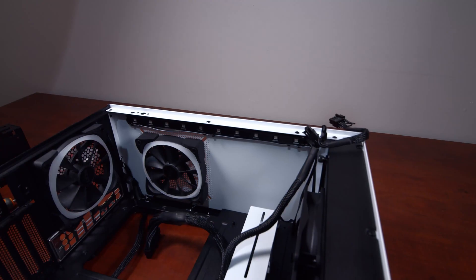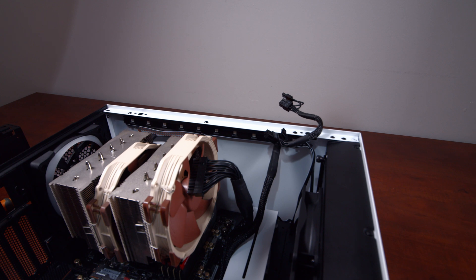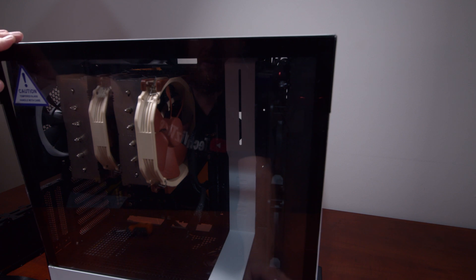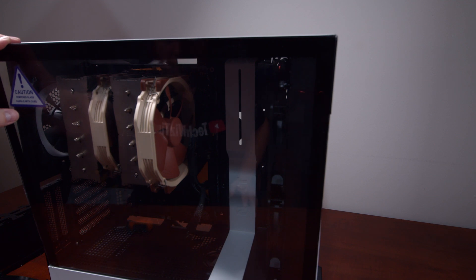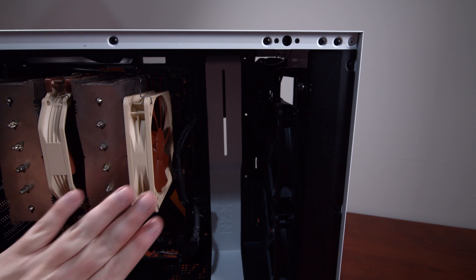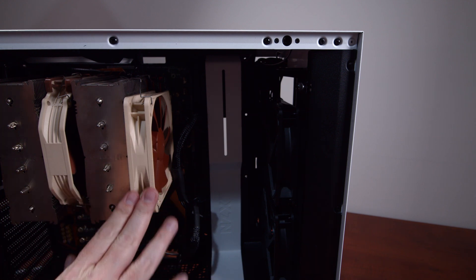To avoid cable management issues, I'm going to install the motherboard now instead of the Hue 2 controller first. First issue encountered: the glass won't fit with the fan on the Noctua NH-D15 positioned outside like that. There must have been more room in the Fractal Designs case to allow it. I'll need to rethink the fan positioning on the NH-D15. The solution was to use a 120mm Noctua fan instead of the 140mm, and that works — the glass fits on properly.